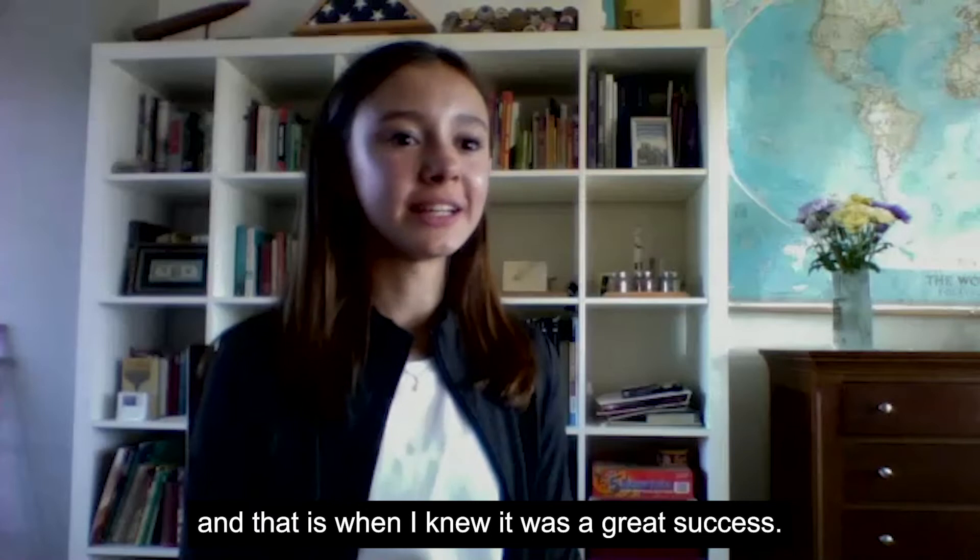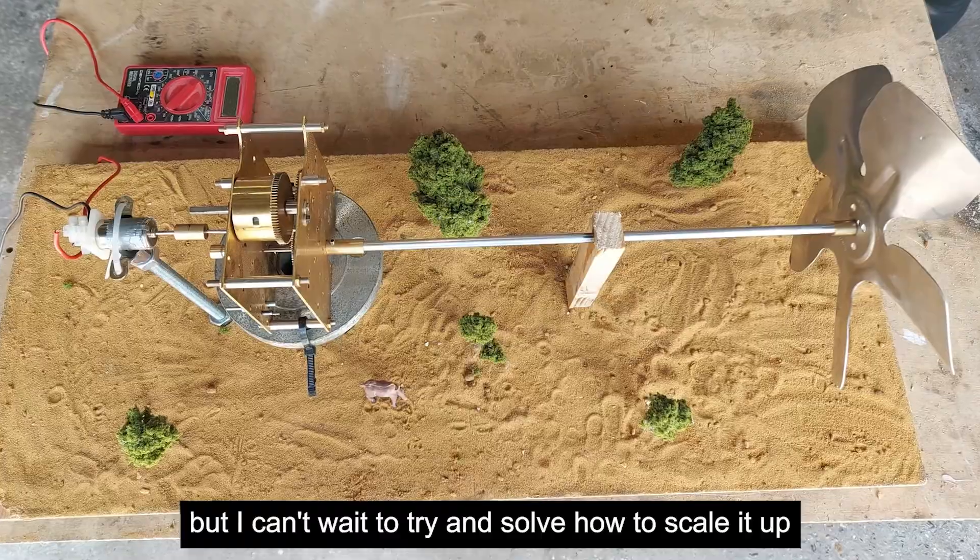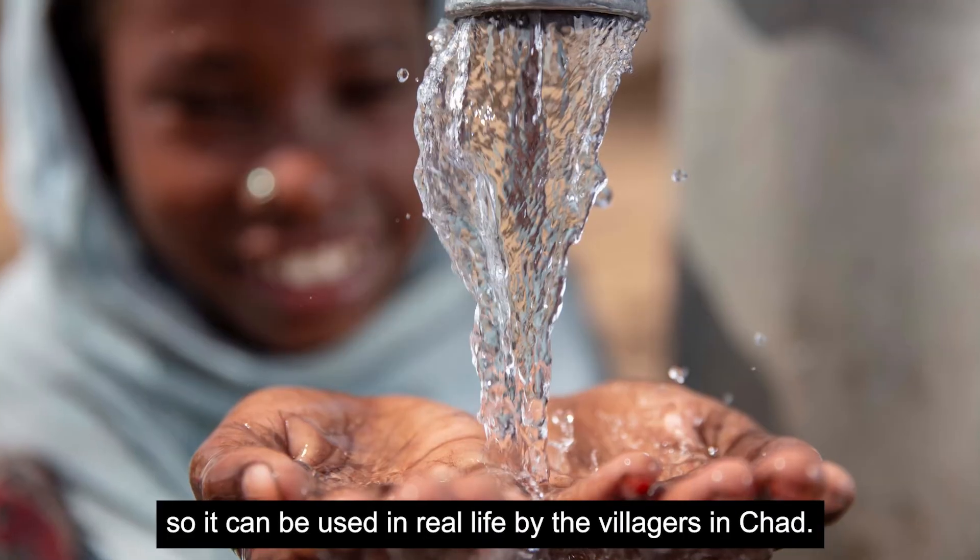This is only a model, but I can't wait to try and solve how to scale it up so it can be used in real life by the villagers in Chad.